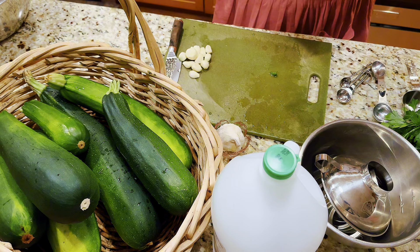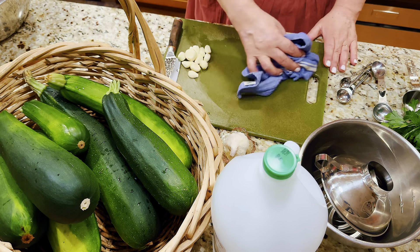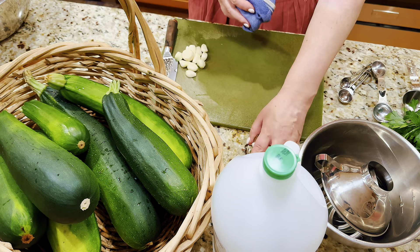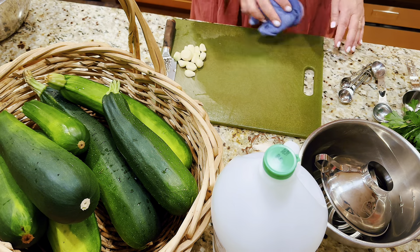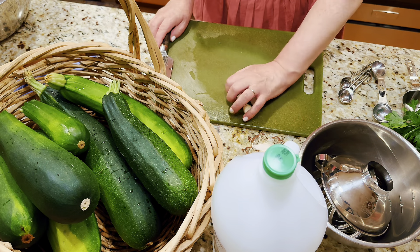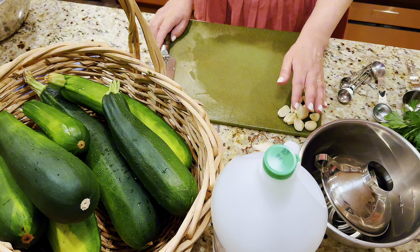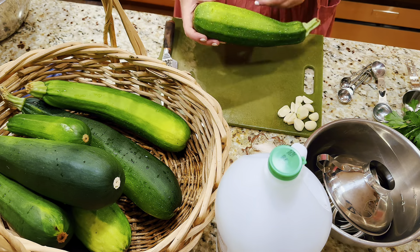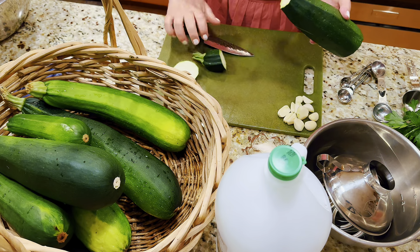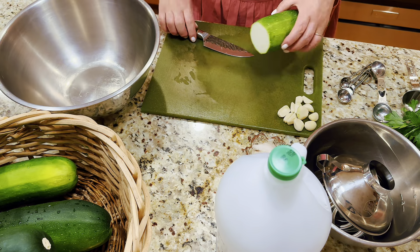Let's start cutting everything. I'm going to need a skillet with a little bit of oil — I'm using avocado oil but you can use olive oil as well. I'm starting with the zucchinis, which have all been washed. I'm discarding the ends — they'll go to my chickens — and I have a large bowl here for the slices.